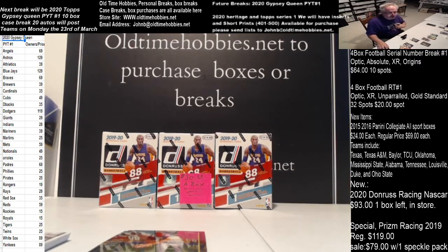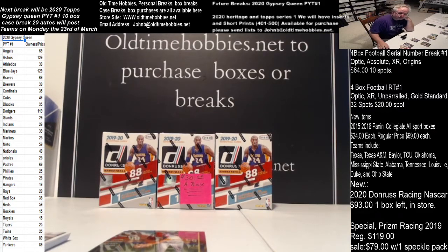We've got two breaks set up for Gypsy Queen - PYT number one and two - in the store at www.oldtimehobbies.net. Go to the site, get your teams, and everything will be good. Thank you for shopping at Old Time Hobbies.